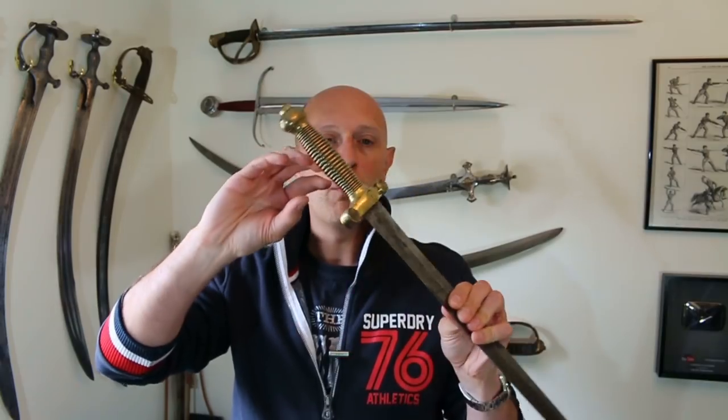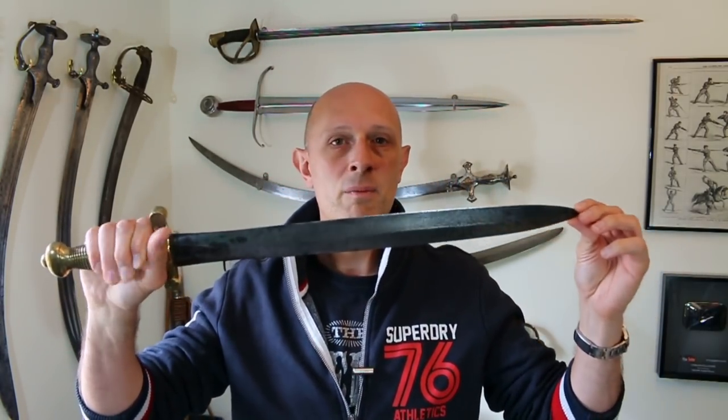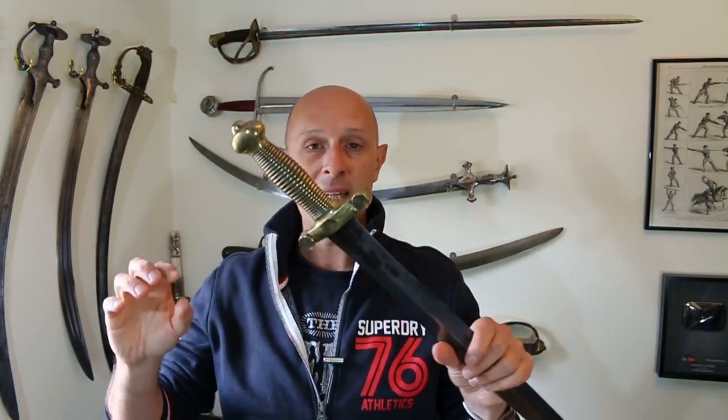So essentially it was a sidearm, but was it any good as a sidearm? We have some anecdotal evidence that these were very, very rarely used as weapons. The primary weapon — if you've got a musket you're going to be mostly shooting at people, or if you're in skirmishing you're going to be bayonetting them. Period accounts suggest that these were predominantly used as tools, famously for cutting firewood. And in that capacity it would work pretty damn well.